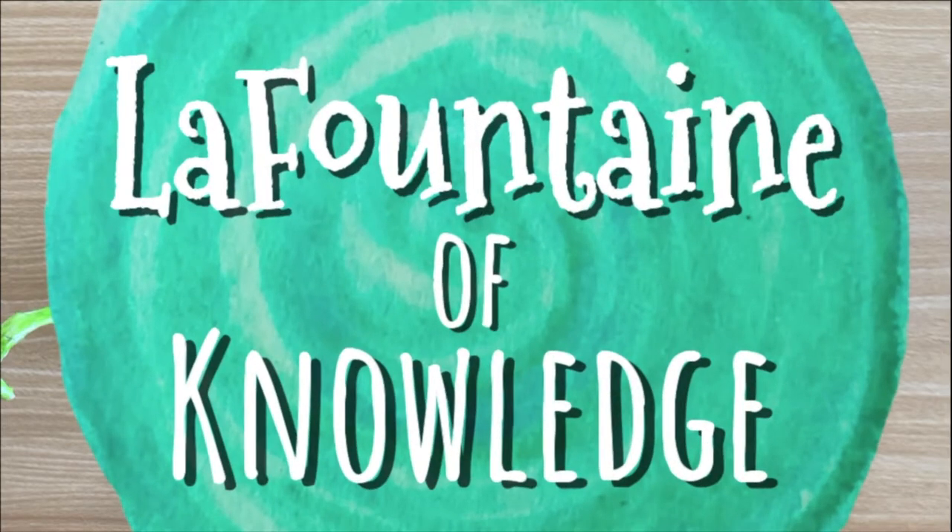This video was created by LaFontaine of Knowledge. For more, please like and subscribe to my channel. For lesson materials that go along with this activity, check the link in the description.